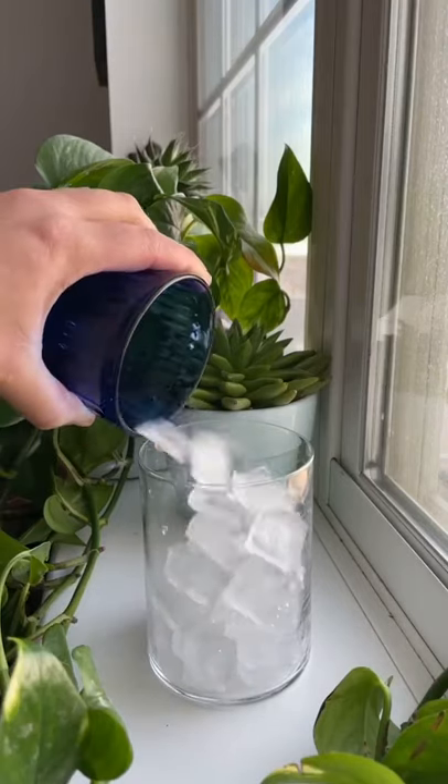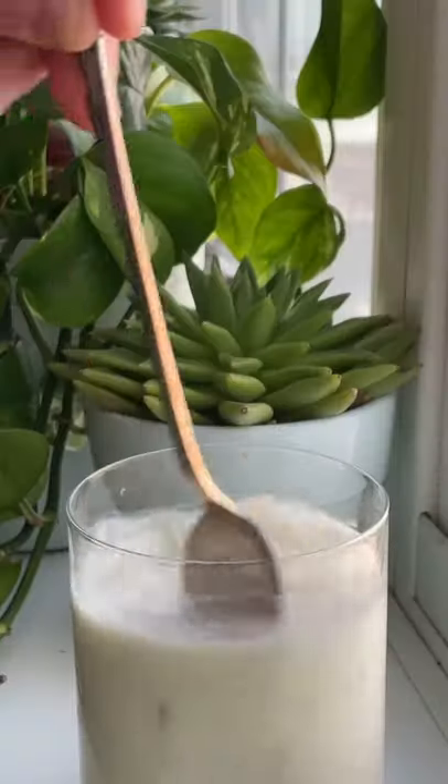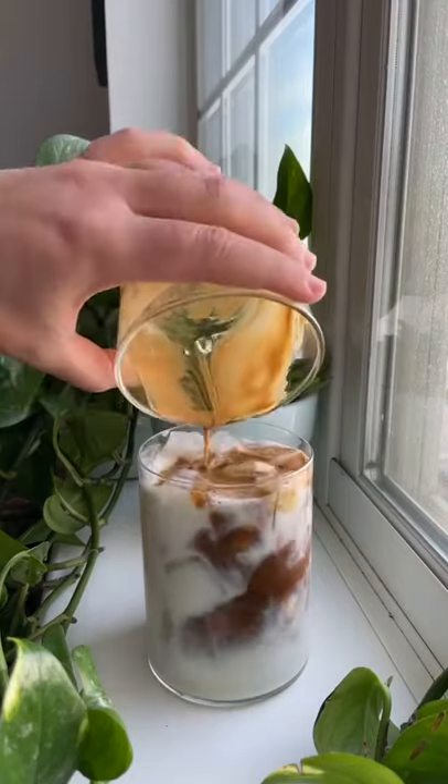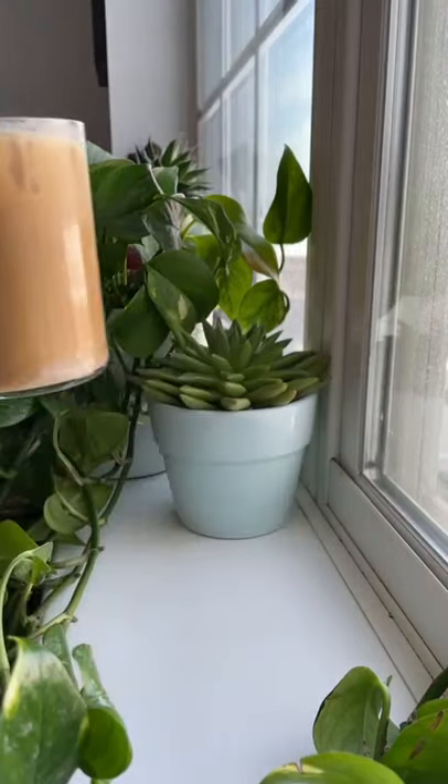Next, add ice to your glass, and then add half coconut milk and half oat milk. Give that a nice little stir, and then top it off with your espresso mixture. This sweet and spicy combo along with the coconut milk is the perfect summer drink.